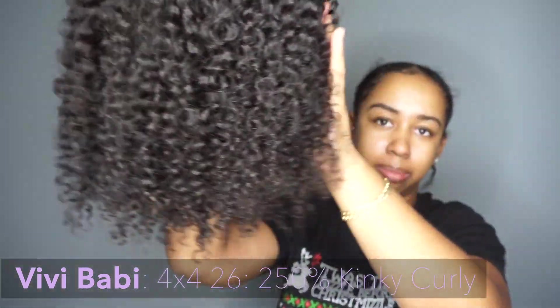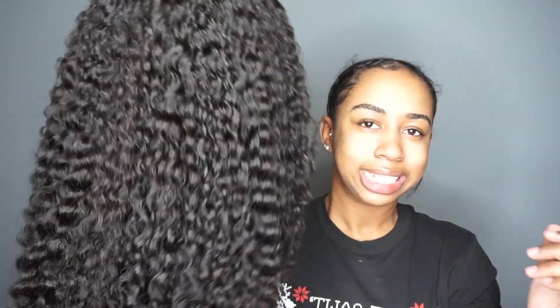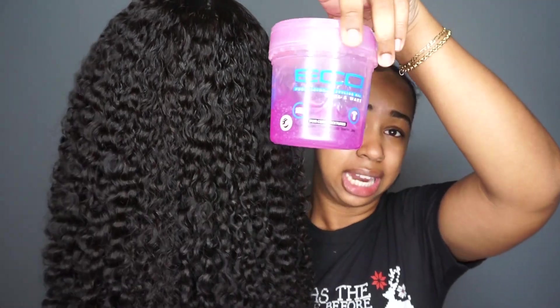It feels great. I gave it a slight trim — I trim all of my curly units. I did not bleach the knots, so this is what the knots look like. I plucked the hairline just a little bit. What's in this is just water and Eco Styler, the pink one, and that's it.